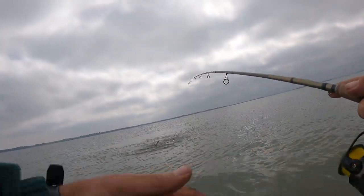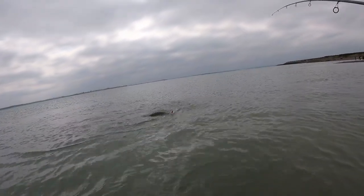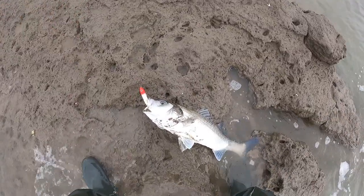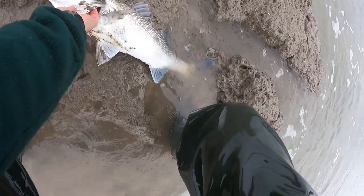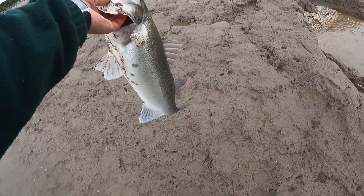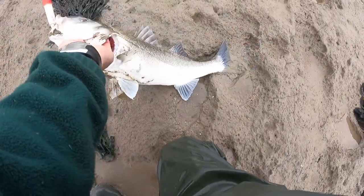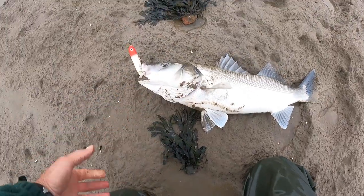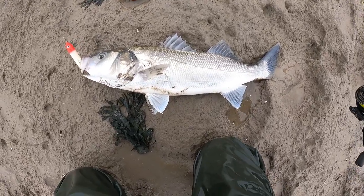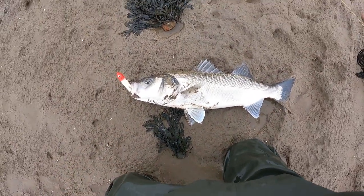This is a big bass, guys - this is a big bass! This might be my PB. Oh my god, this is my PB! Look at that for a fish - absolutely mullered it. That's my PB!